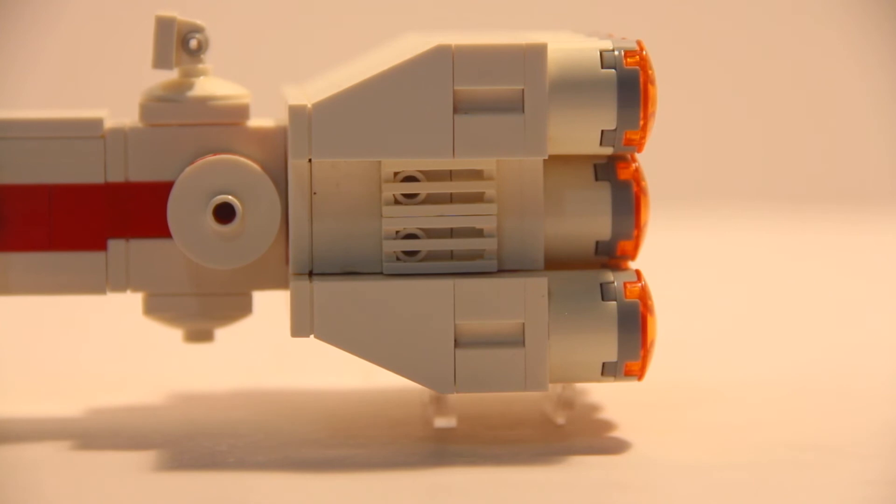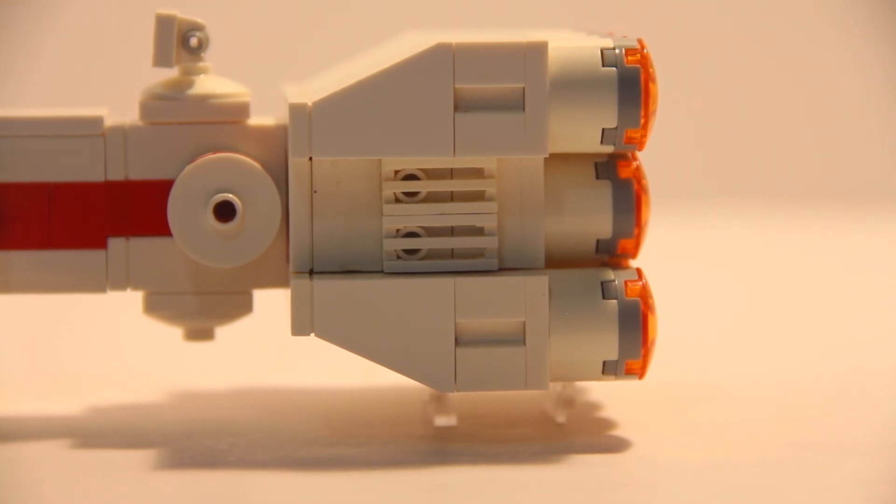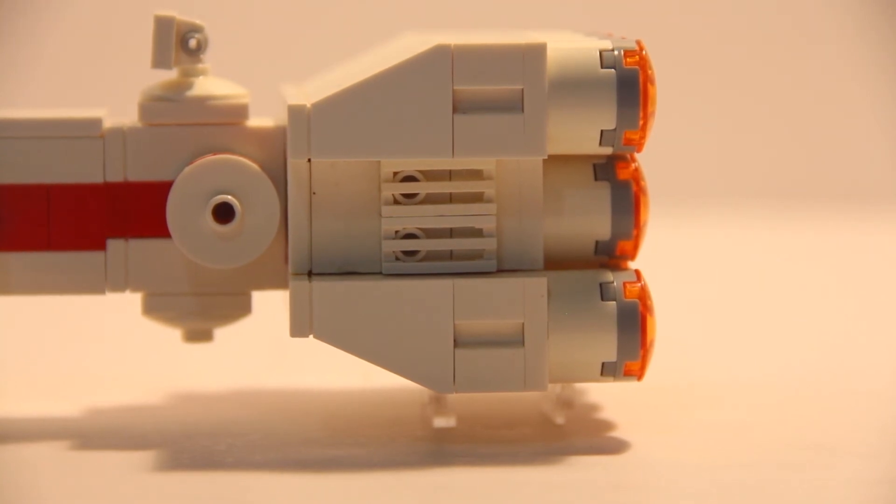Here's an overhead shot of the Tantive IV, and I think this is a pretty cool angle to look at. You can see that I have the satellite on the top, and I also have the two dock bays at the front, which is represented with that small hole in the middle, and also just some details on the side to make the ship look better in general.